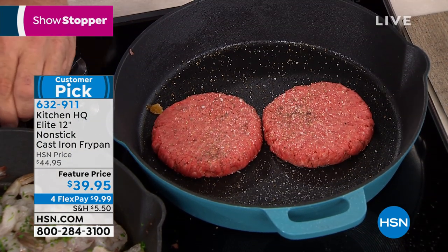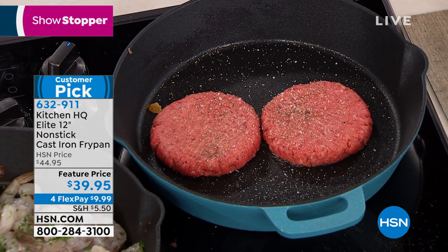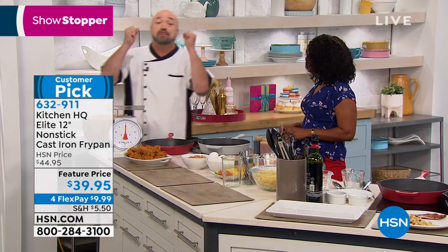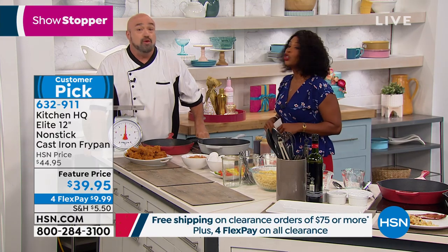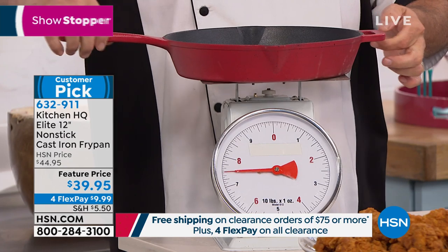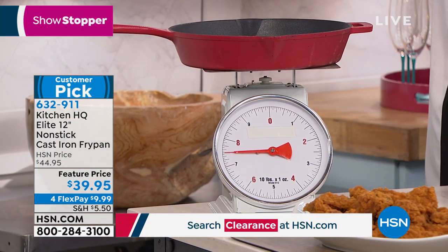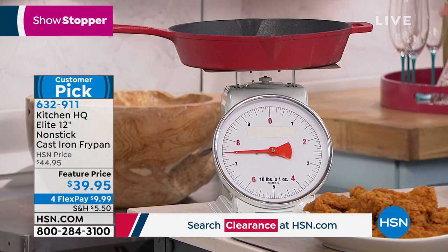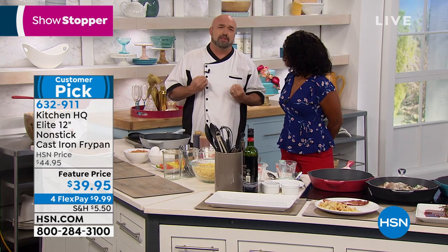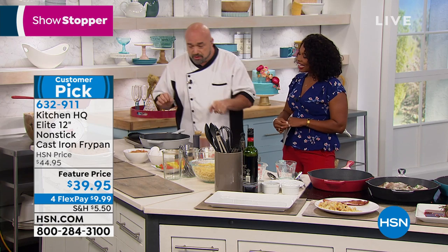Now, a couple things — it is cast iron, so it's got some weight to it. A lot of times people will see cast iron-like pans that are enamel coated or something coated. When you pick up a cast iron pan, you know it. These are seven and a half pounds. This isn't tofu cast iron — this is cast iron. That experience from grandma's cooking, when you've actually used a well-seasoned pan, you can taste that difference no matter what you put in it.